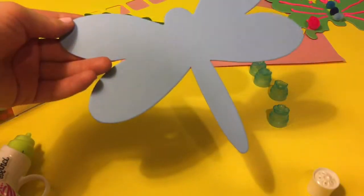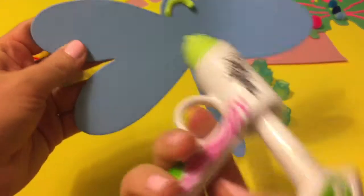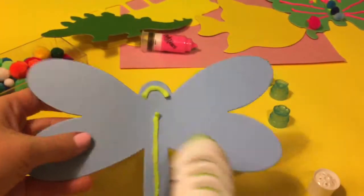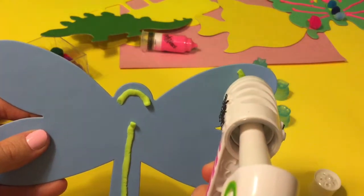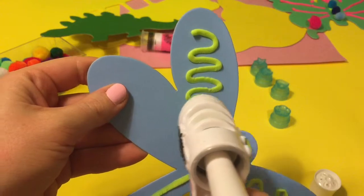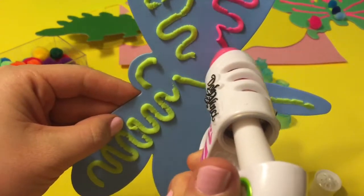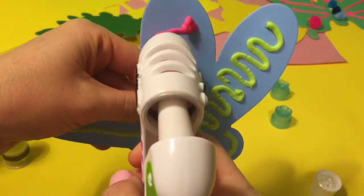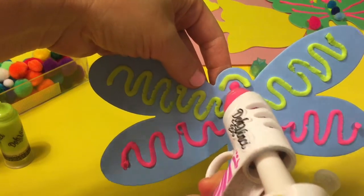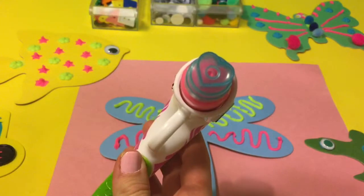Let's design the dragonfly right here. I'm gonna start with the green. I'm gonna make like a semi-circle right here where the head is, and one line along the body. Let's add some pink. You can also decorate it with a pom-pom, just like for the head. You can do this pretty blue pom-pom.